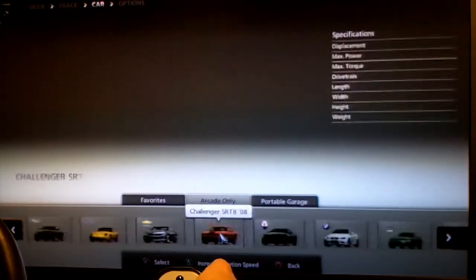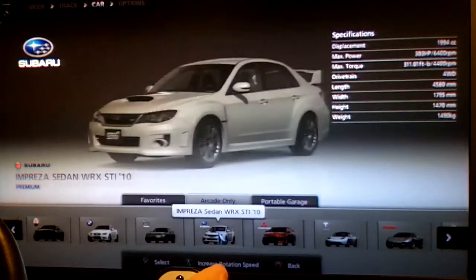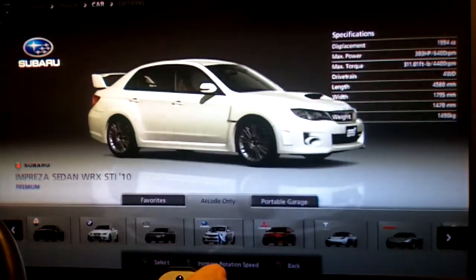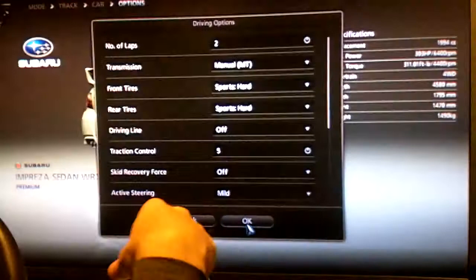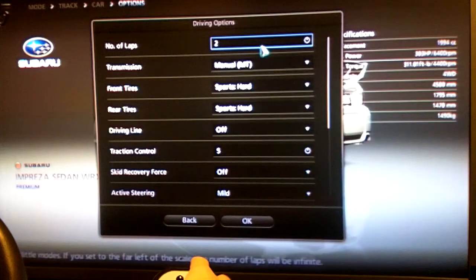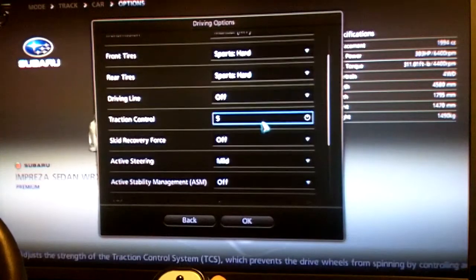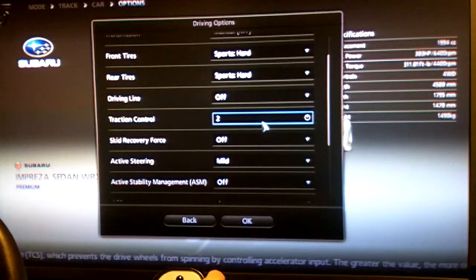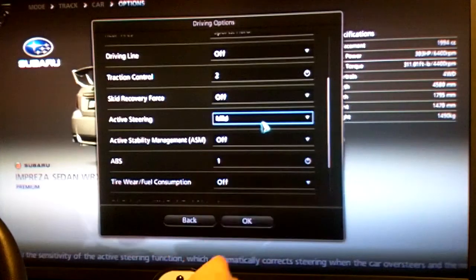For the car I'm going to take a slightly improved version of what I've got in real life. I don't have an STI and mine's not a 2010, but I've got an '02. I'll go ahead and take this in white. For settings: obviously manual transmission, and I keep the driving line off unless I'm doing a license race. I generally put traction control at about 2 — cars do have traction control so I don't completely turn it off, but I keep it fairly non-intrusive.